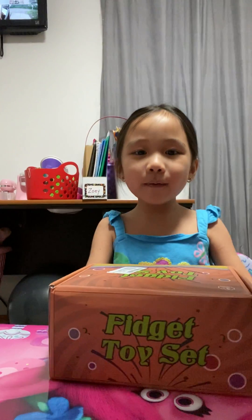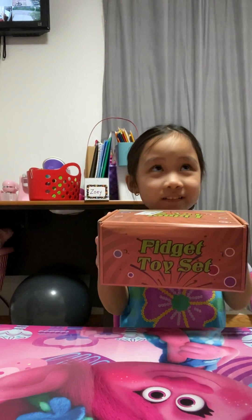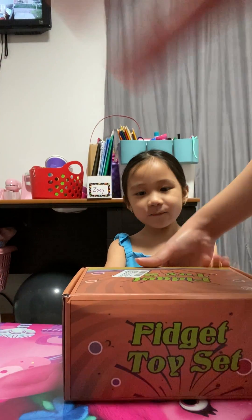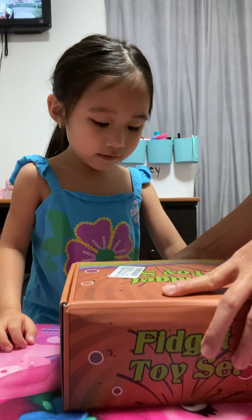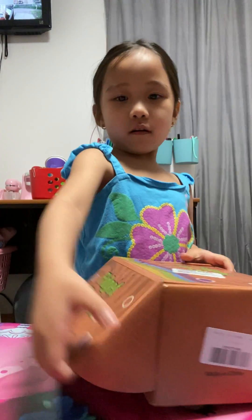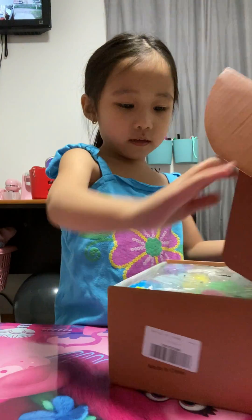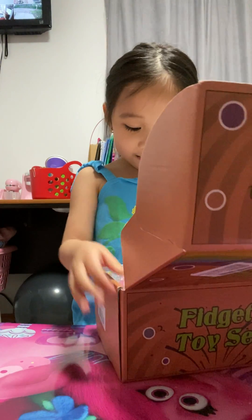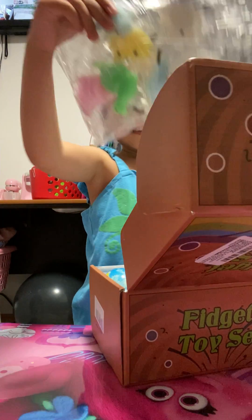Hey guys, so I bought this package. I wonder what's inside. I remember what I got in this. Cool, I got some of these.